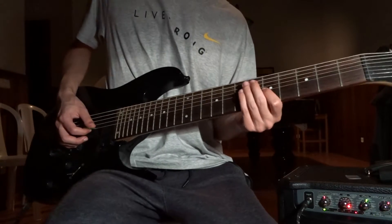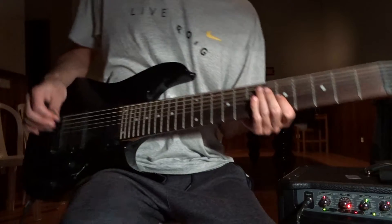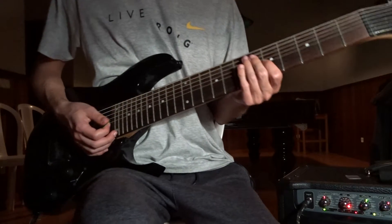On the last note, don't tremolo — do the little bendy thing, just to sound cool.